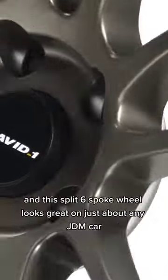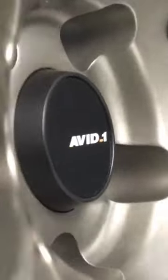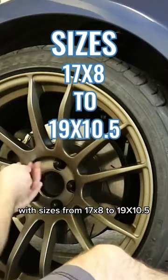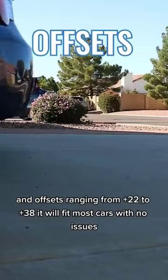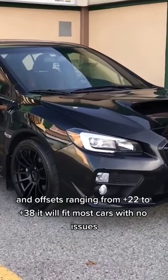This split 6-spoke wheel looks great on just about any JDM car, from MR2s to RX7s. With sizes from 17x8 to 19x10.5 and offsets ranging from plus 22 to plus 38, it will fit most cars with no issues.